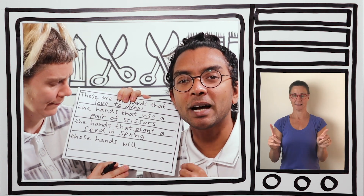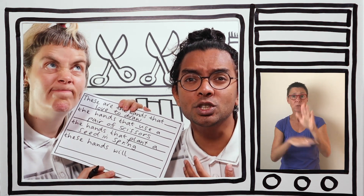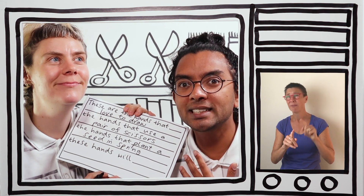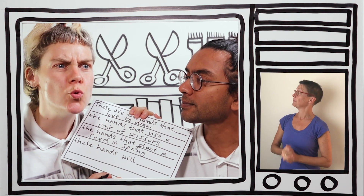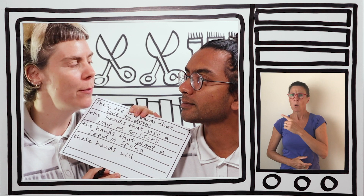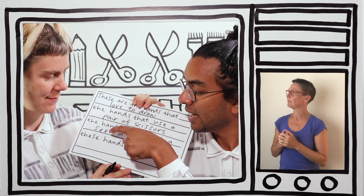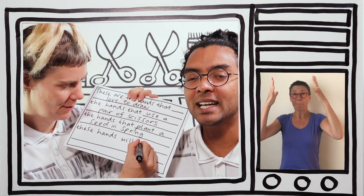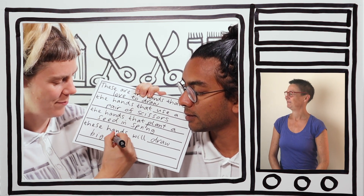The final one is about the future. What do you want to do with your hands in the future — in five years, or even ten or twenty years? I would like to draw big paintings. These hands will draw big paintings.